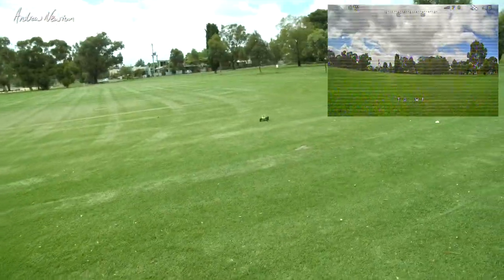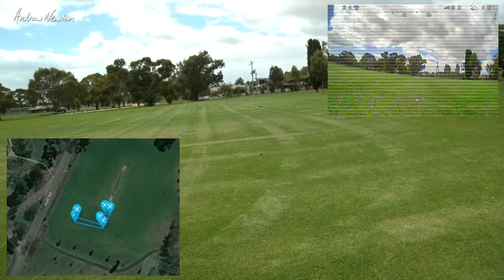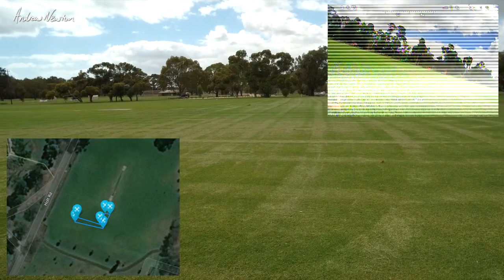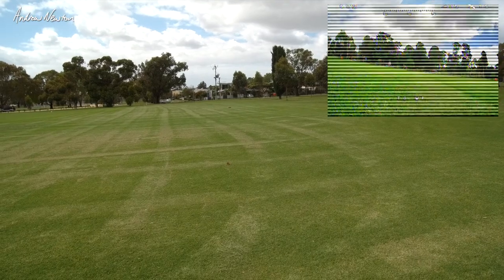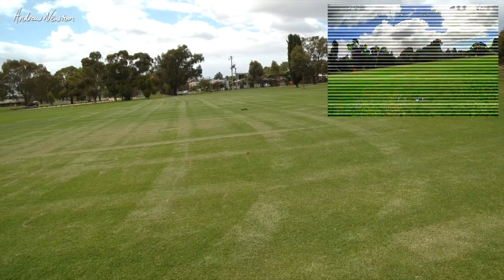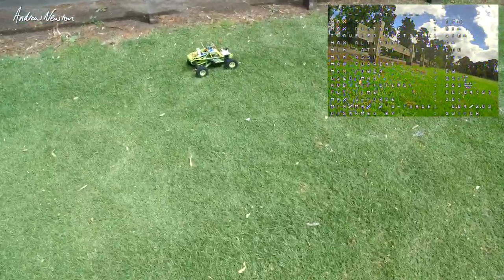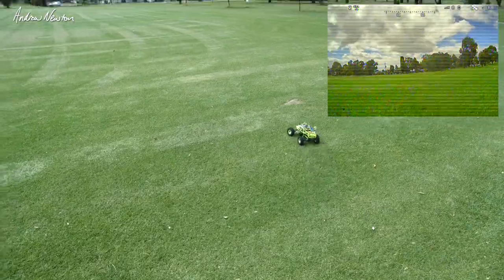Off she goes on its little L-shaped mission. It should turn left soon - there we go, turning left. Finding the waypoint, circling around, coming back down the leg of the L, and coming home. There we go - good stuff, that works beautifully! That's the little Matek SAM GPS sensor with compass.